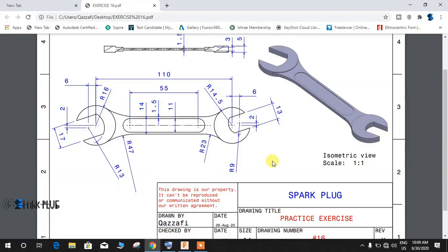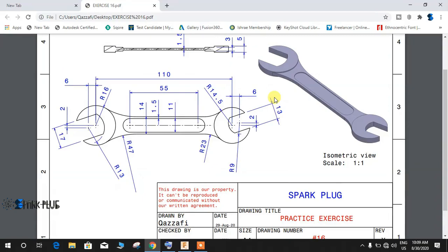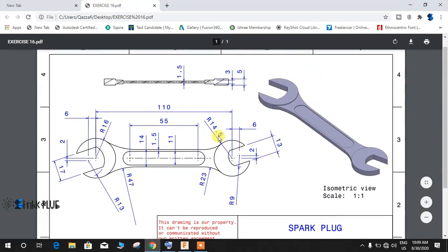Hey guys, welcome back to another video of the Spark Flux. In this video tutorial I will show you how to make this wrench from a 2D drawing in Fusion 360. This will be our practice exercise, for those who are new to the Fusion 360 workspace, and this video will help you increase your skills in Fusion 360.